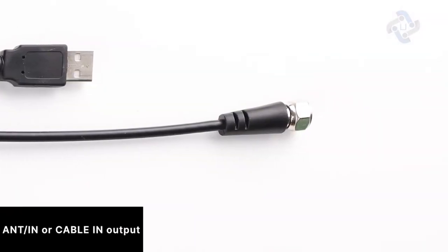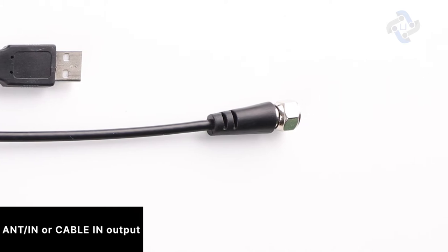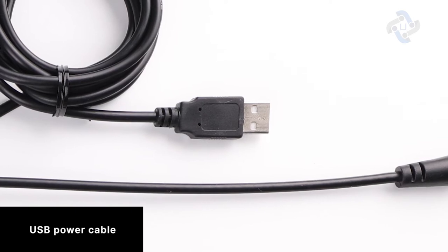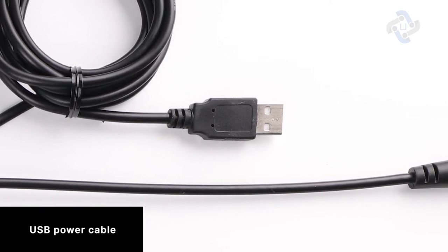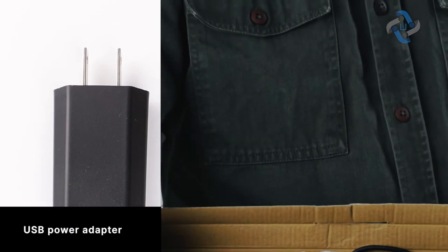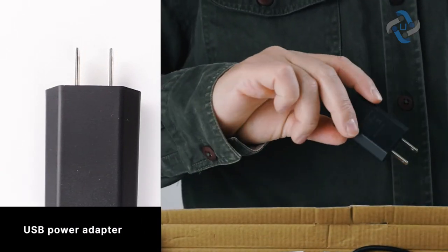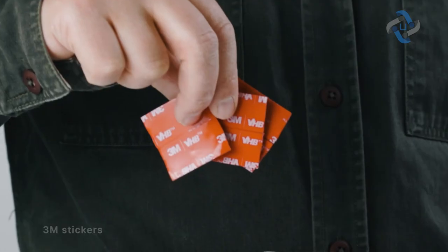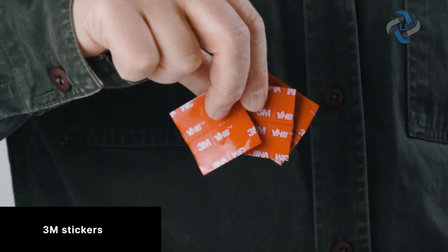The ANT-in or cable-in output allows you to connect your antenna to your television. The USB power cable is the industry standard interface for data transfer and power connection. The USB power adapter is supplied in case your TV doesn't have USB ports.